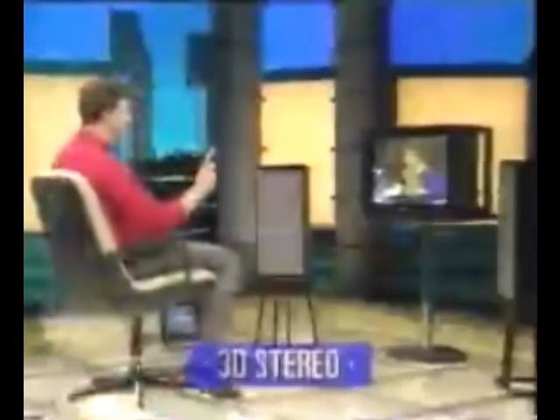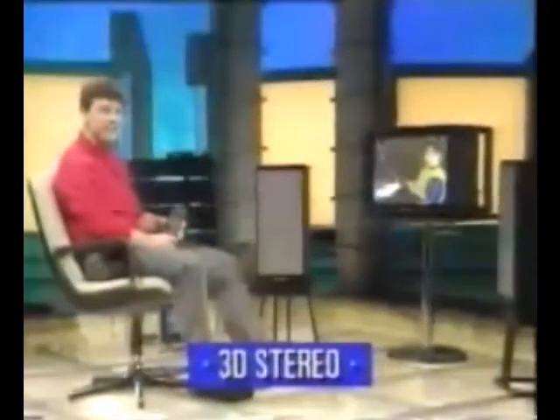And now for the first time ever in 3D stereo, which should sound a lot wider. I'm hearing the trumpet and some of the strings and synthesizer sounds clearly moving around — they do seem to be coming from well outside the speakers, over here and there.